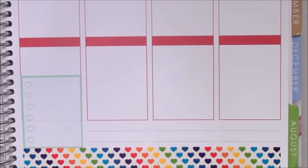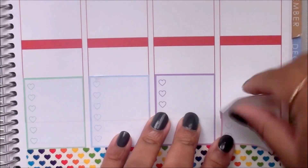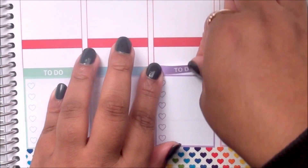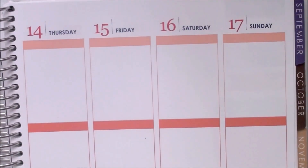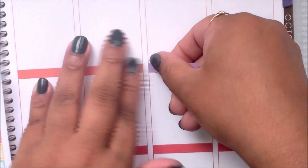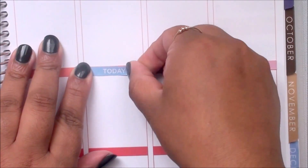After putting all of those down, I am topping them off with my to-do headers from Happy Cloud Ink and then moving on to the rest of the headers. As usual, this is going to be a plan-as-I-go style of video, so you'll see me complete the day as I go and see the final completed spread at the end.